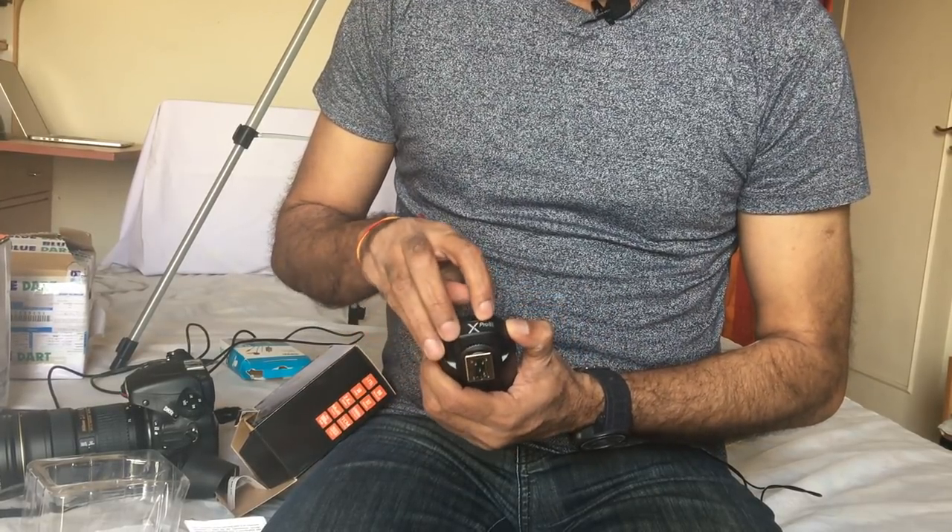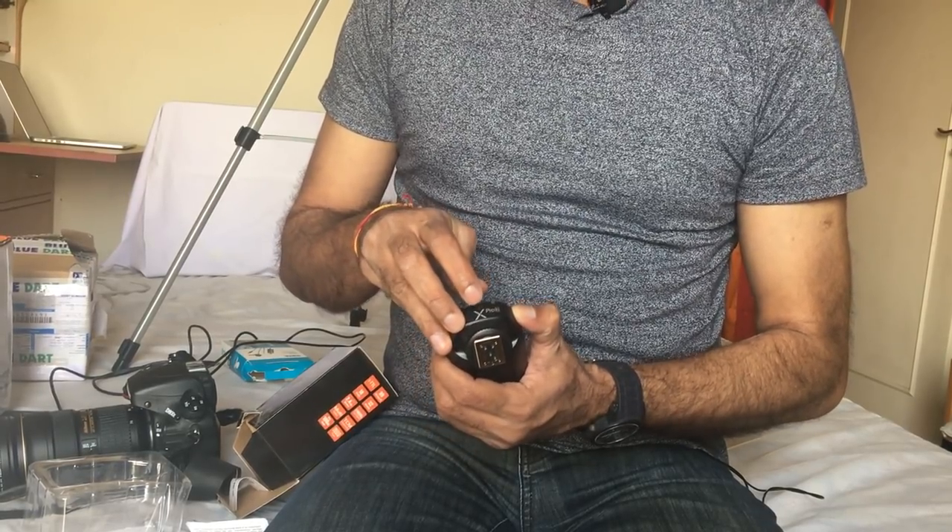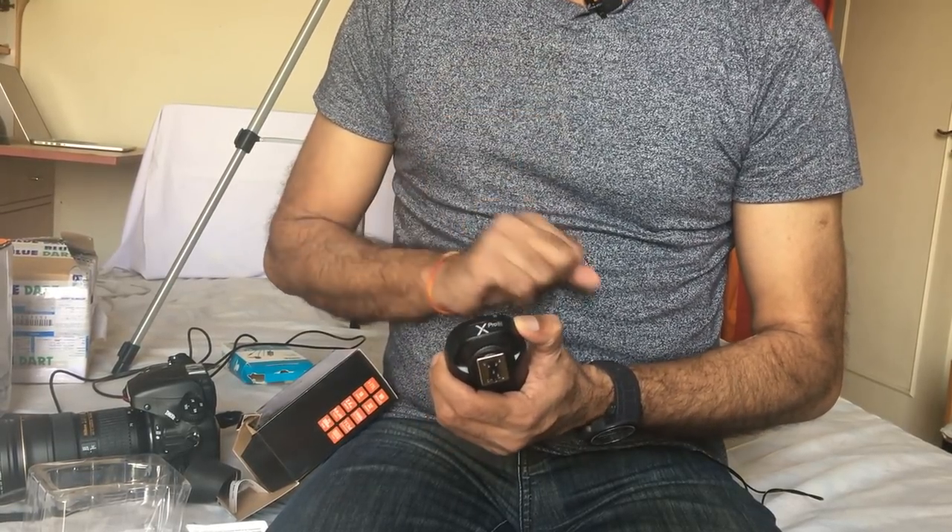You can see 'X Pro N' — N stands for Nikon. If you are a Canon user, you should order the Canon version. And if you use Sony, you should take care to order the Sony version.